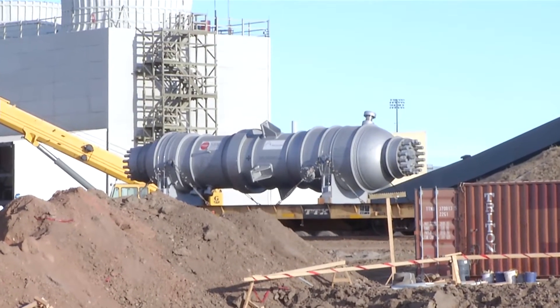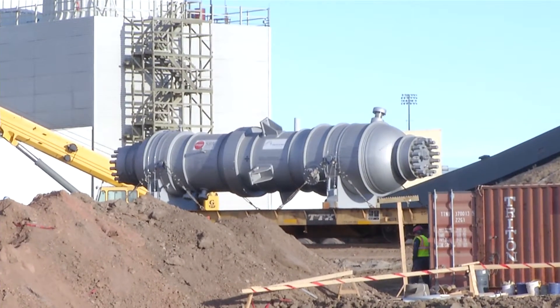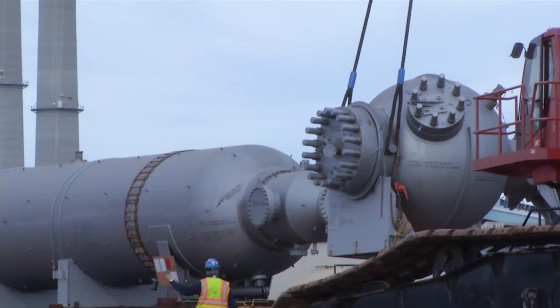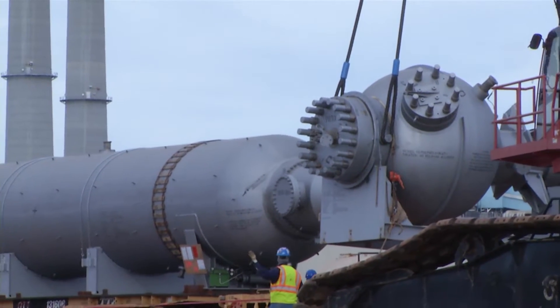Three critical pieces of equipment made it to Beulah, North Dakota in early December. They're for the facility that will produce urea fertilizer at the Great Plains Synfuels plant. You have the pool reactor, the high-pressure stripper, and the high-pressure scrubber — it's kind of the heart of the urea plant.